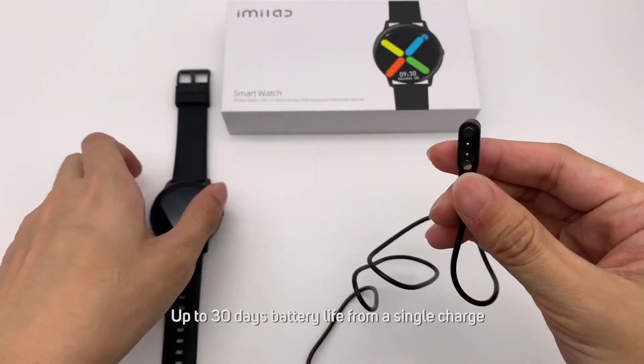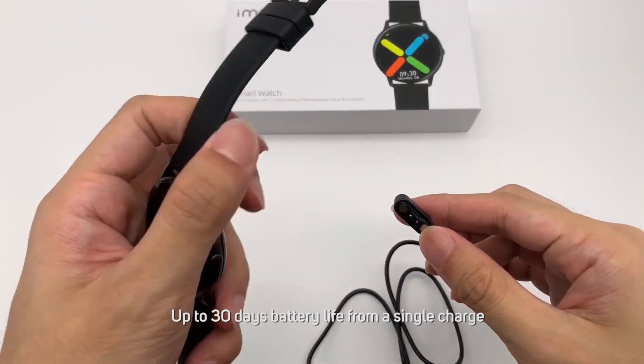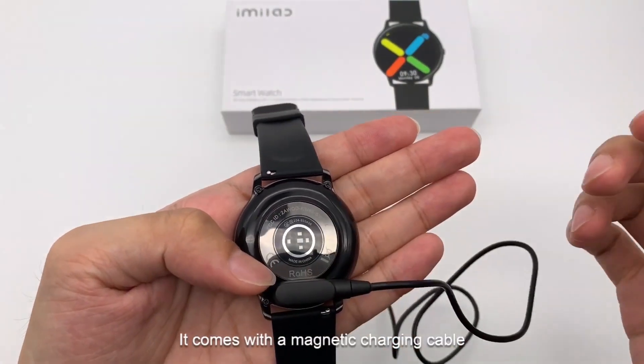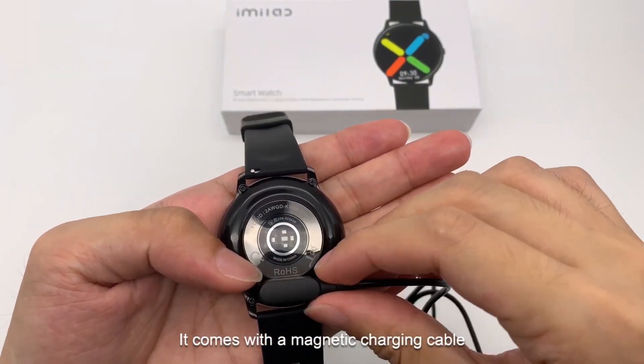The battery life on this is incredible. You're going to get up to 30 days with light use, but if you're using it daily to record specific workouts and pull things through like your messages, you're going to get more like two weeks, which again is amazing. If you've used any of the better known smartwatches and activity trackers, you'll know you're usually charging every two to three days.